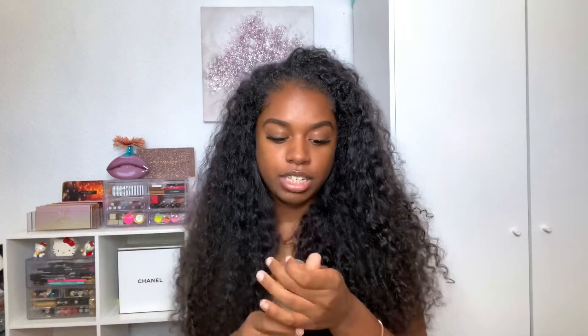What I'm about to do now is apply my heat protectant, which is the Cantu Thermal Shield. This was recommended to me by my best friend. I'm just gonna spray this in my hair and I don't want to use too much, so I'll just rub that in.